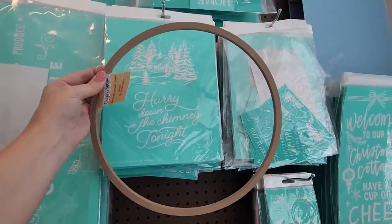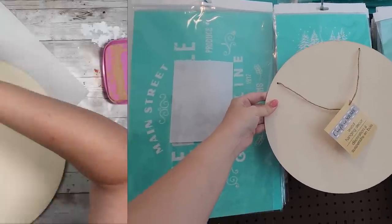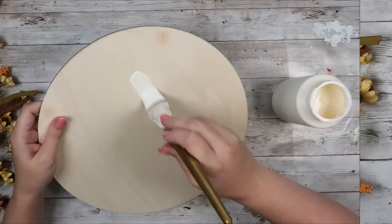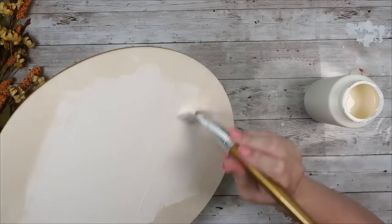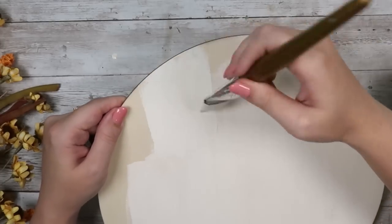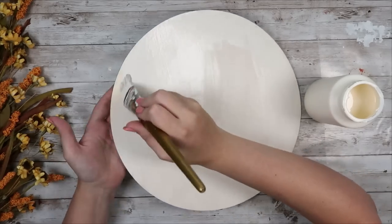I picked up this ring form from Dollar Tree along with a wooden round from Dollar Tree. I'm going to start by filling in the holes on the wood round where the hanger was. I filled it in with some wood filler, let that dry, and sanded it down. Then I went ahead and painted it with my Waverly chalk paint and plaster and gave it one rough coat of paint.